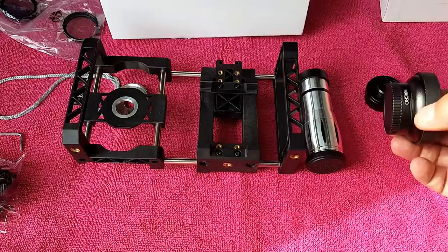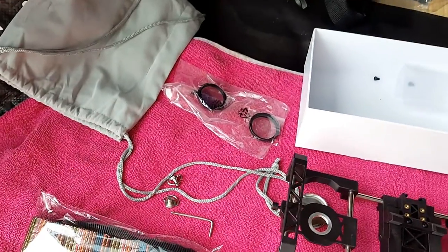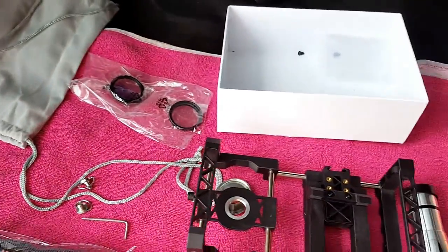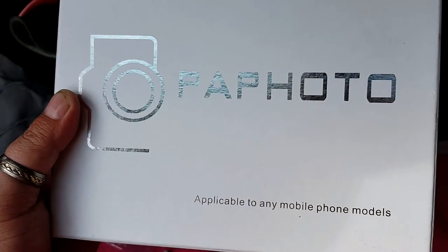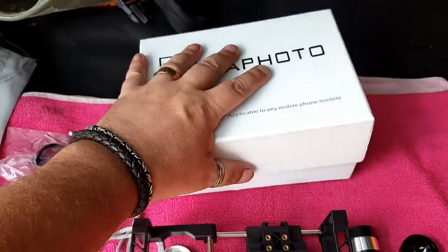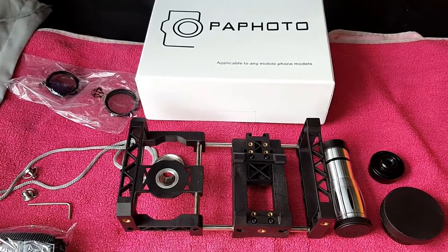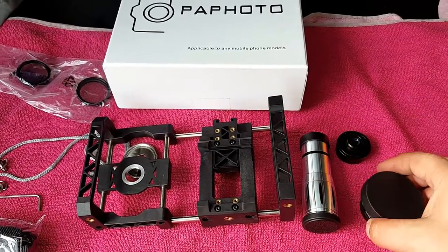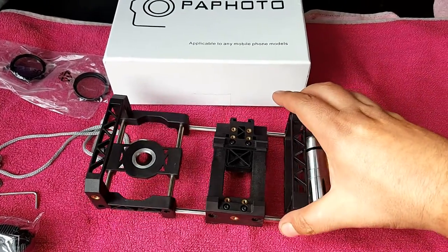When you consider the kind of lenses you're getting — these aren't cheap on their own — plus the strap, graduated filters, star effect filters, a little bag, and a nice box, all for that price, it's great value. So that is the kit I'm using. I'll now spend some time showing the various lens adaptations — how the fisheye looks, the macro, and the wide angle lens.